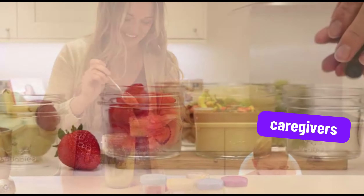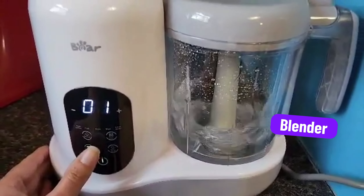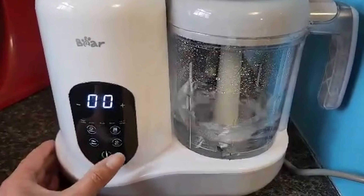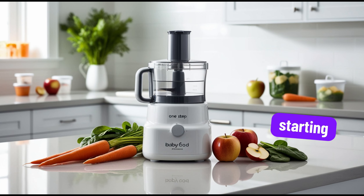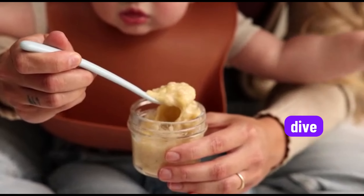Welcome, parents and caregivers. Today, I'm excited to show you the One-Step Baby Food Processor Steamer and Puree Blender, the perfect tool to help you make healthy, homemade baby food with ease. Whether your little one is just starting solids or you're preparing more complex meals, this all-in-one device will save you time and effort in the kitchen. Let's dive in.